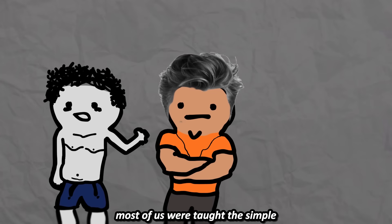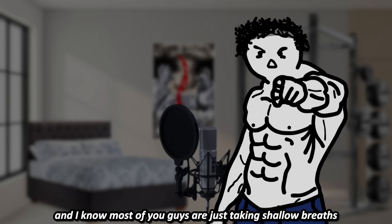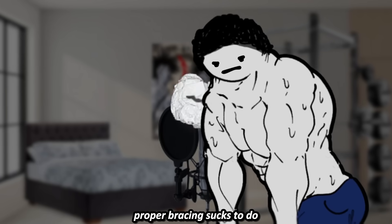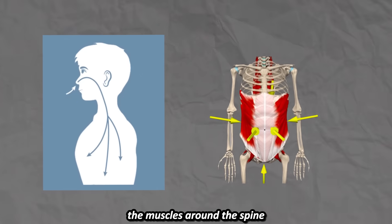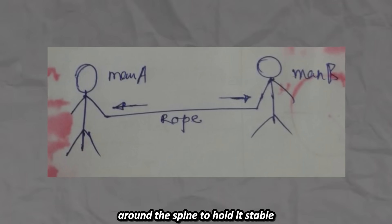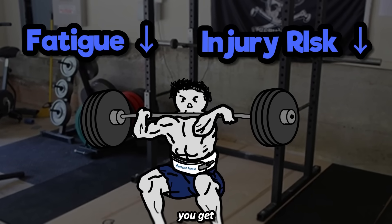Most of us were taught to simply breathe into your belly and engage your core every time you're going to do an axial loading exercise, but there's more to it than that. And I know most of you guys are just taking shallow breaths because honestly, proper bracing sucks to do. Bracing is the ability to create intra-abdominal pressure around your spine by taking in air and contracting the muscles around the spine, mainly the abdominals. This pressure creates equal and opposite tension around the spine to hold it stable like guy wires on a radio tower. The more stable your spine is, the less fatigue and less injury risk you get.